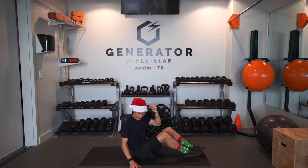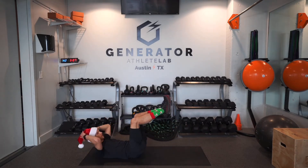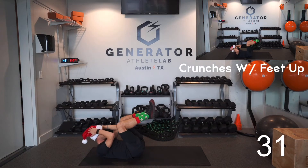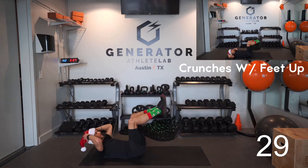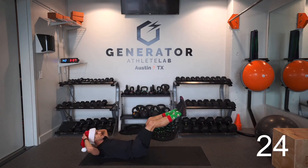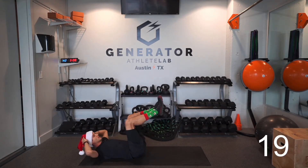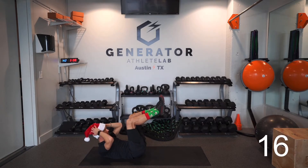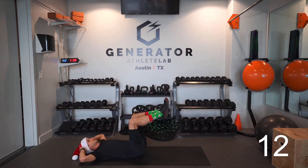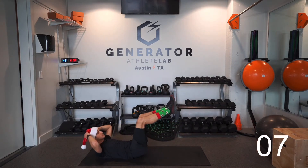We are going to start in three, two, one — here we go, super crunches are first! Lay down, hands behind your head, bring the knees in, squeeze those abs, give those abs a good crunch, extend back out. When you bring the knees in, squeeze the stomach and exhale, then extend back out. If extending the legs out hurts your low back, just do regular crunches.